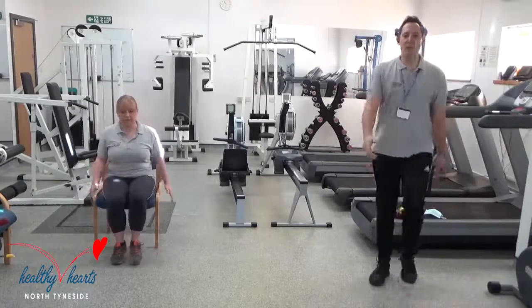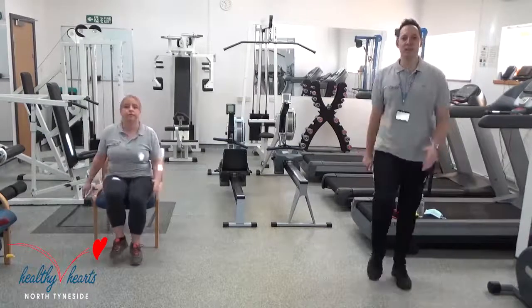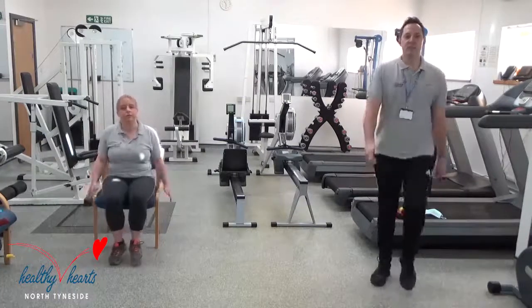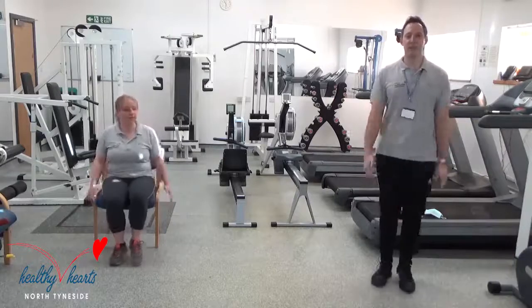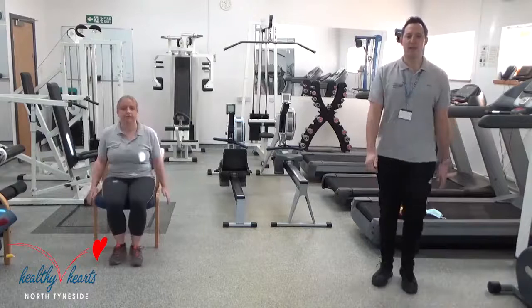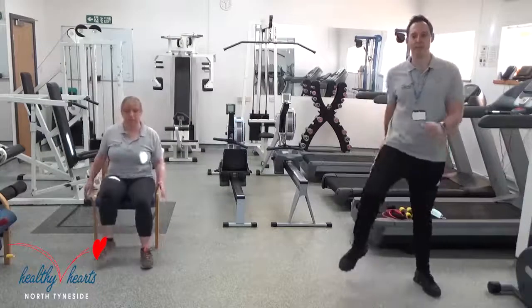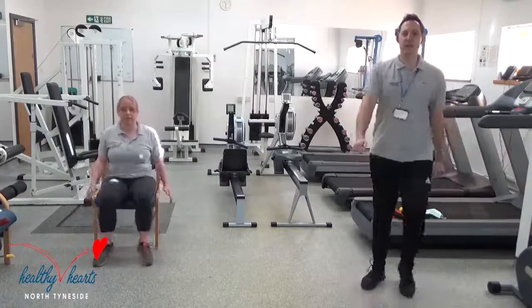Now what we're going to do in the warm-up is demonstrate all of the exercises I'm going to ask you to have a go at today — that will be 10 exercises. Some will be resistance exercises, and some will be cardiovascular, which will make you work a little bit harder and a little bit faster. So one more time, take your feet wide, just mobilising your hips, and bring your feet back together again.